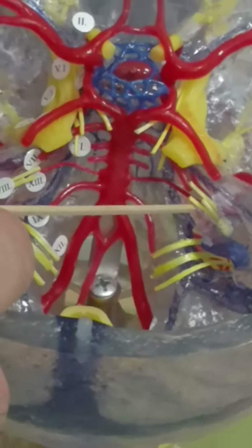Seven and eight. This is seven, and that's eight. Seven is on top of eight. You can see seven and eight over here.